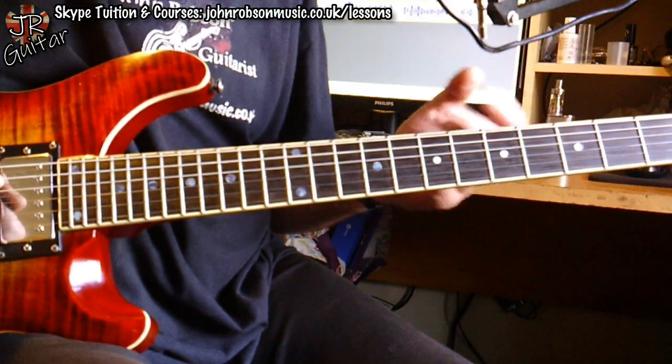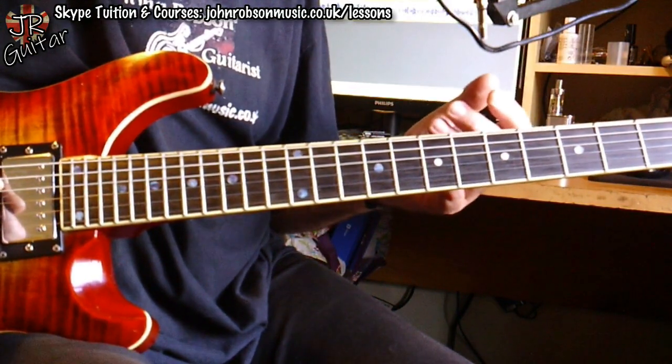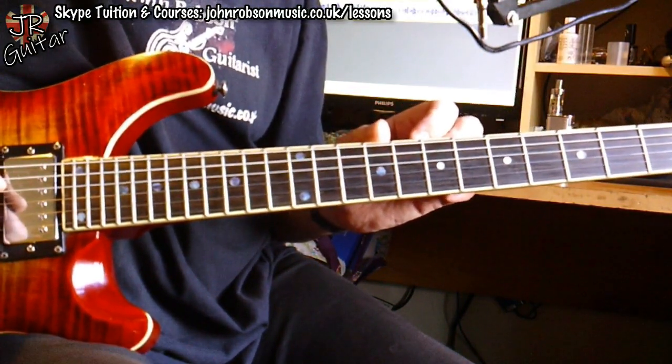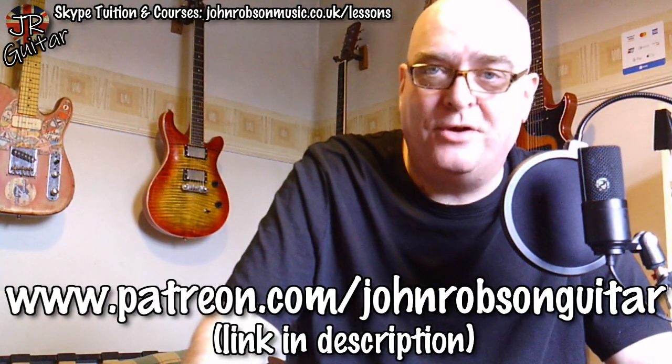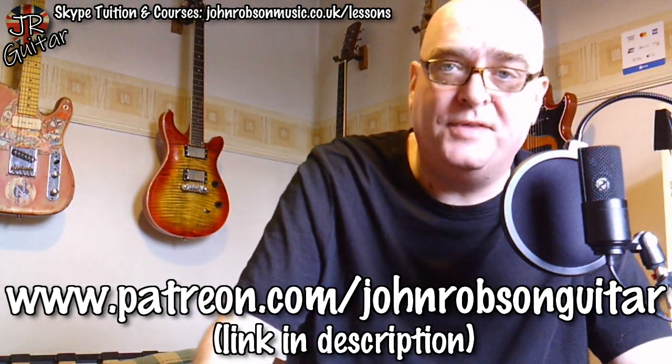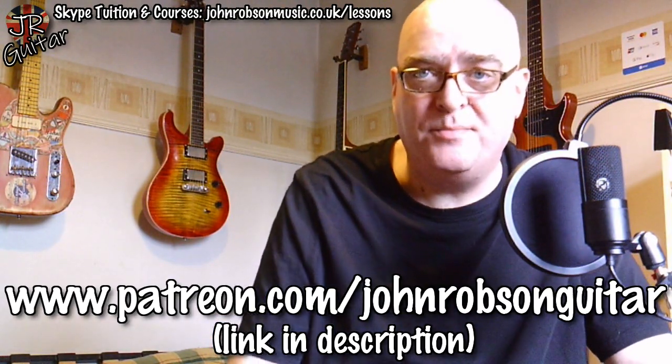And that's the solo done. There are lots of cool little ideas in here in what is quite a simple solo technically, but there are good ideas you can apply in any solo, simple or complex. Grab the tab and give them a go. By the time this video hits YouTube, the tab, jam track, and the demonstration clip will all be up on my Patreon page — a special thank you to all my Patreon supporters. It's only three dollars a month and you get all these additional resources.